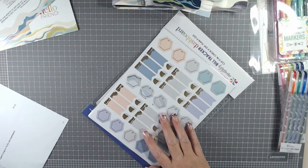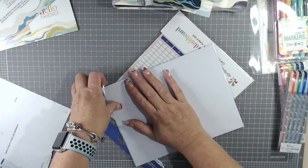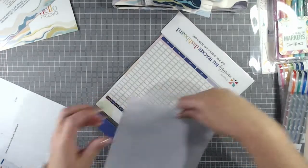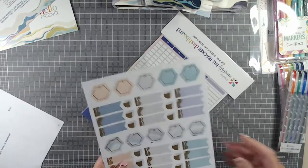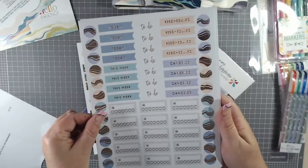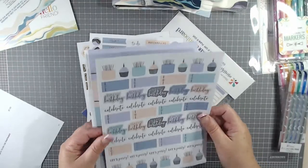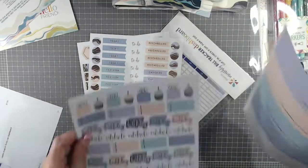Then we have the Layers Neutral Assorted Life Planner Sticker Pack — $8.50. So this is just a simple sticker pack. Look at these: today, this week, to do, rescheduled, cancelled. There's all the birthday cakes, happy birthday, celebrate, let's party. And then the skinny little bars that go across the vertical planner.